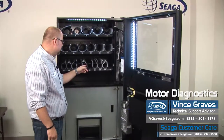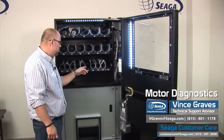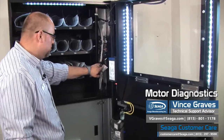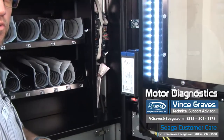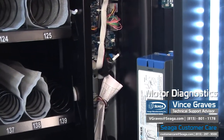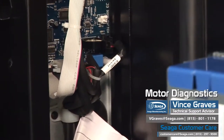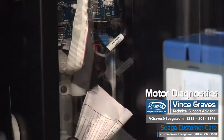Once you've inspected your lane to make sure there are no jams present, we want to press the service menu button, which is our square blue button on the bottom right-hand corner of our control board, or depending on your machine type, it could be the same blue button about halfway up running along the left side. We'll press our blue button to enter our service mode.